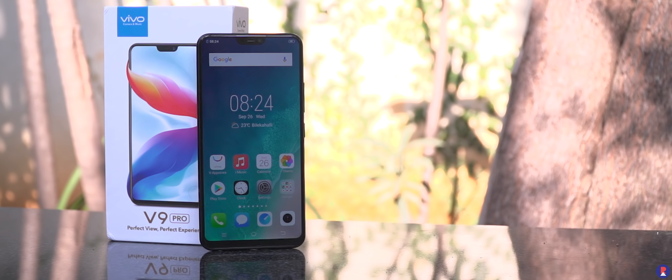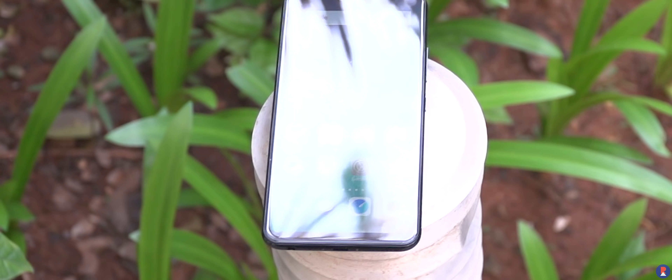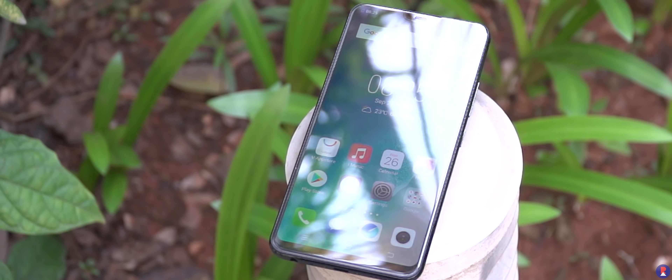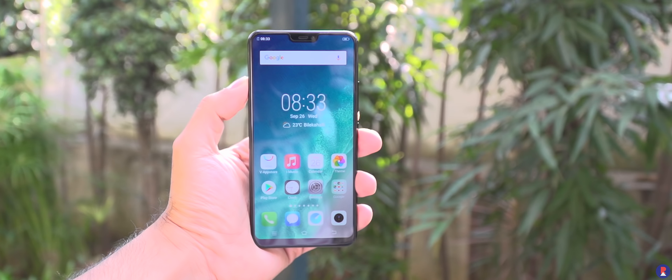The Vivo V9 Pro is here. It brings updated internals to the V9 platform at a much more attractive price point. This is Sandeep from RevAtlas — let's take a look at the unboxing and first impressions of the V9 Pro.